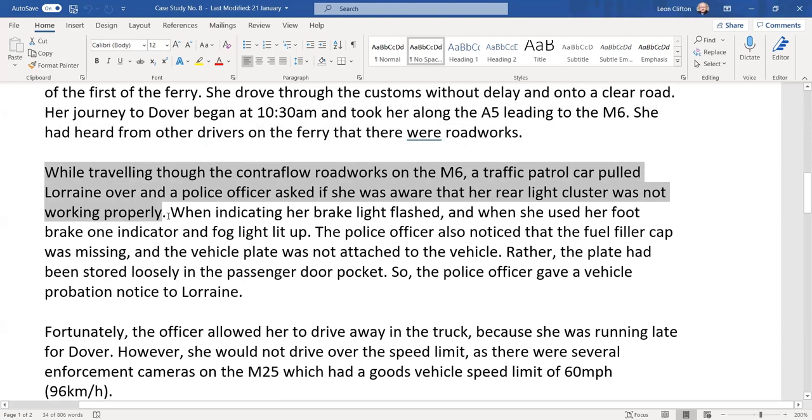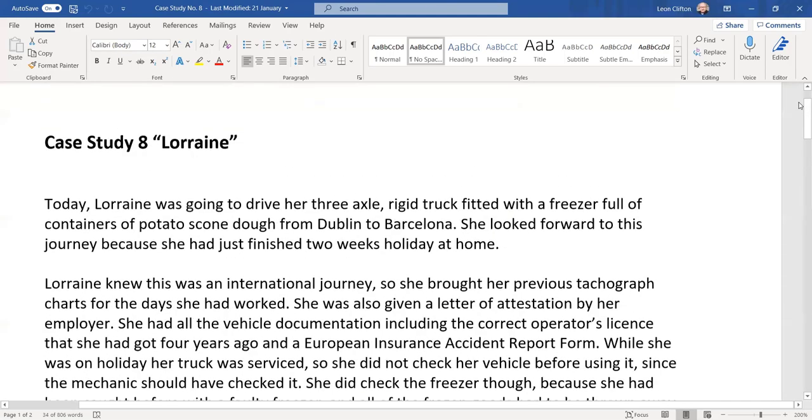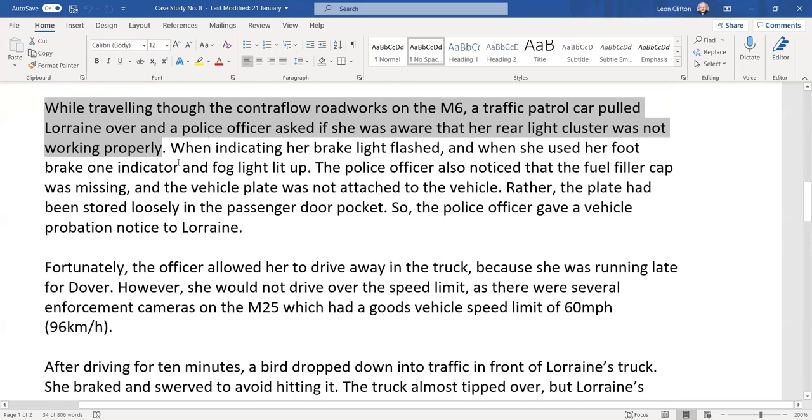A cluster is a group of lights together — your brake light, reverse light, and indicator. Sometimes if you get a short, your brake light flashes instead of the indicator. Lorraine, not having done her legally obligated walk-around, did not know the light was not working correctly. You need to do a walk-around every morning — once per 24-hour period but every morning. When indicating, her brake light flashed, and when she used the foot brake, an indicator and her fog light lit up.